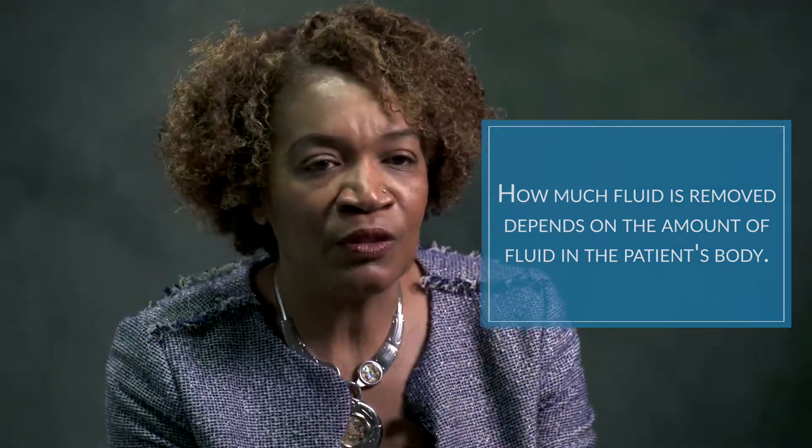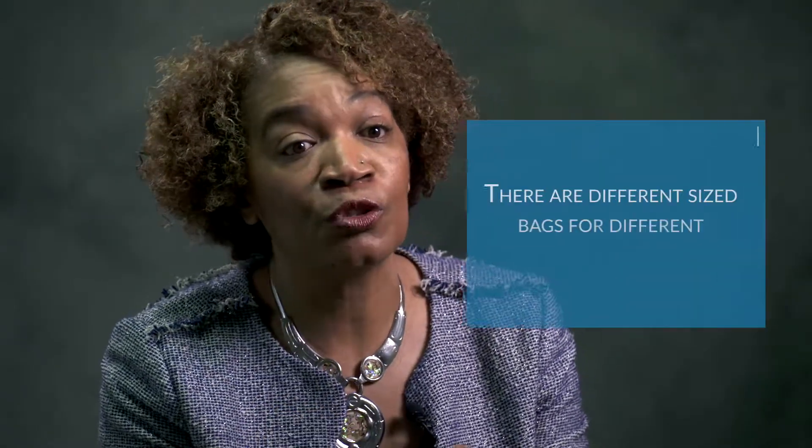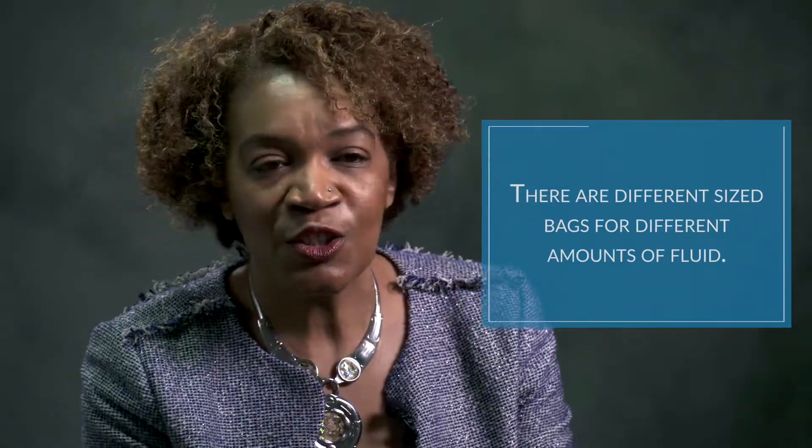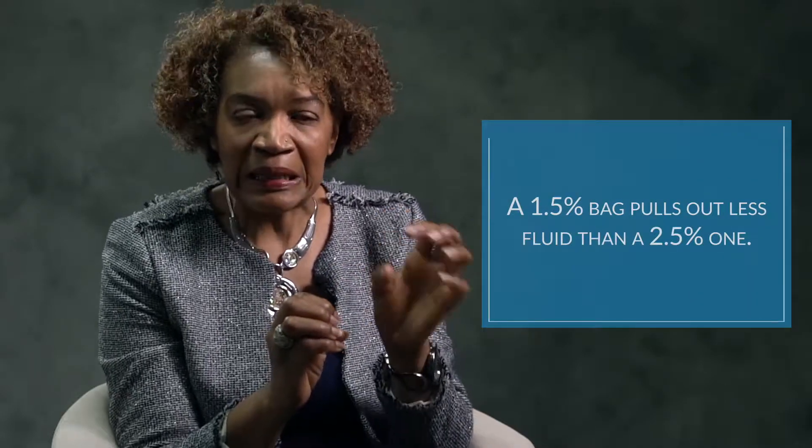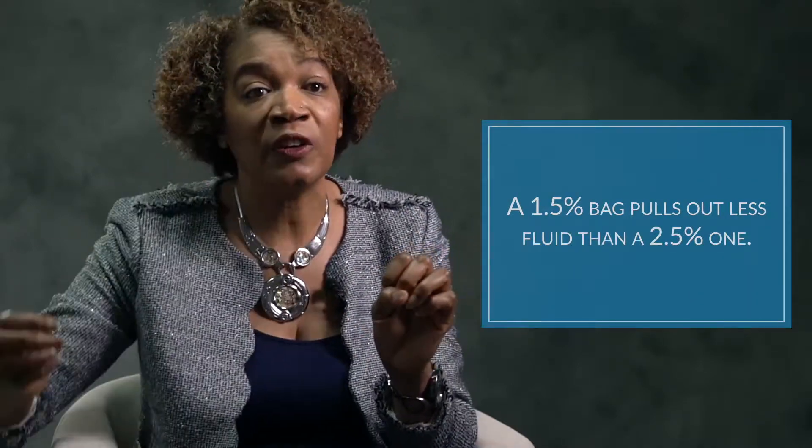Not to get too intricate in all of this, we have different bags that are able to remove a certain amount of fluid from the body. So when we refer to different percentages of the solution that we use...